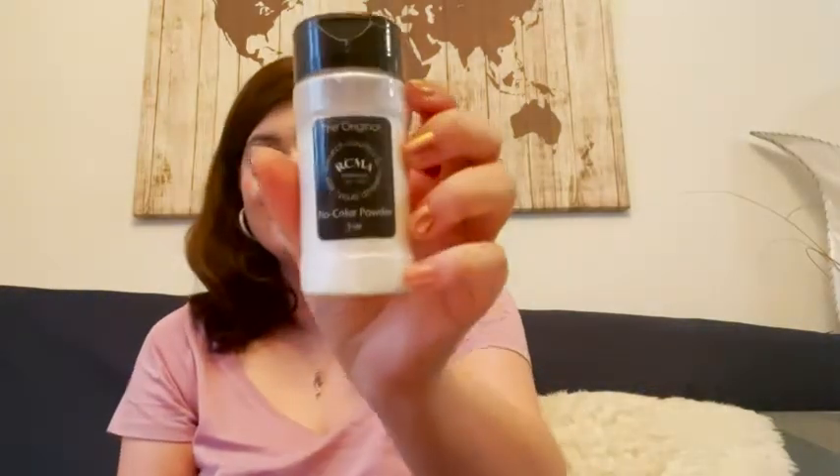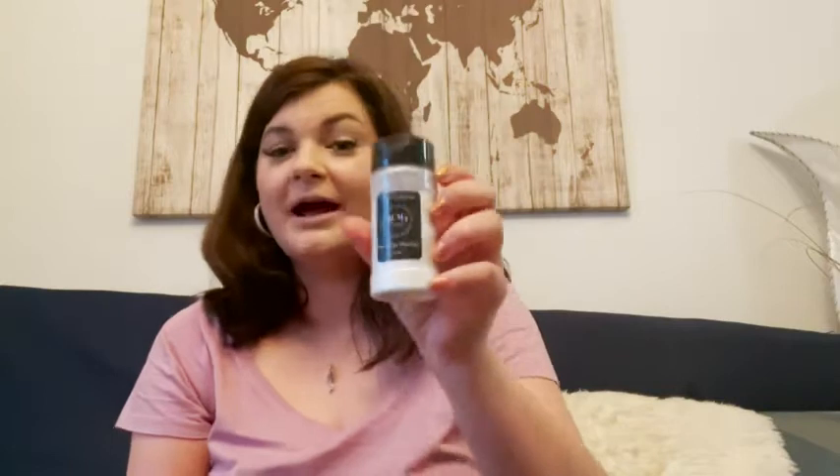Hi, I'm Amber from WTI, and this is one of my favorite setting powders — the RCMA No Color Powder. It is just straight talc powder and silica. There is no perfume, no fillers, no color.